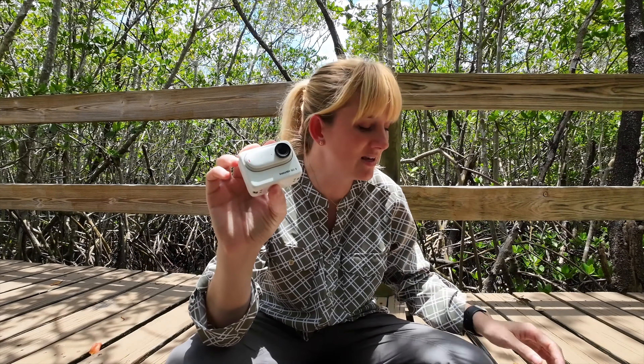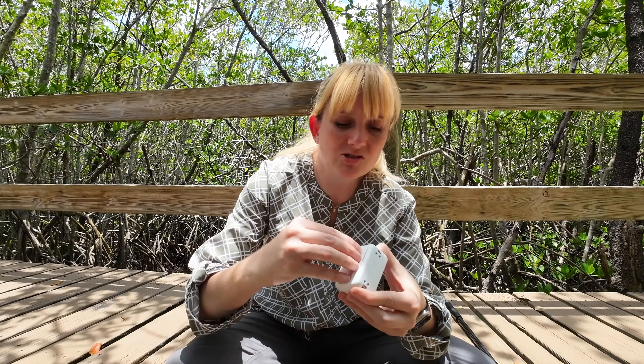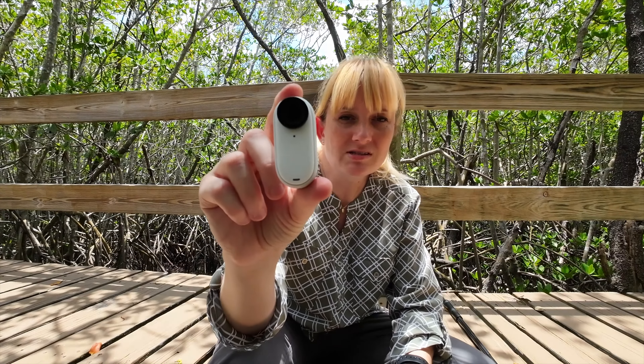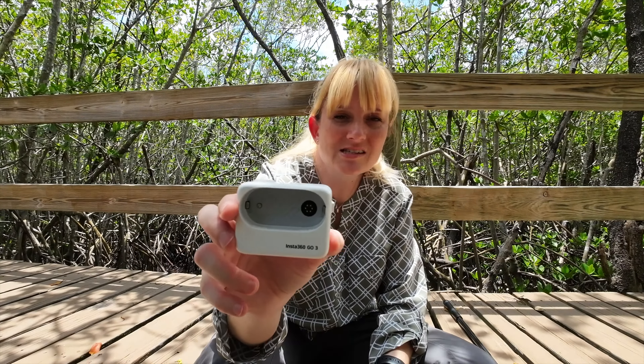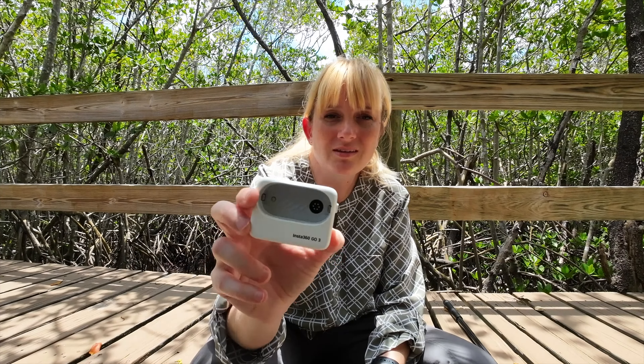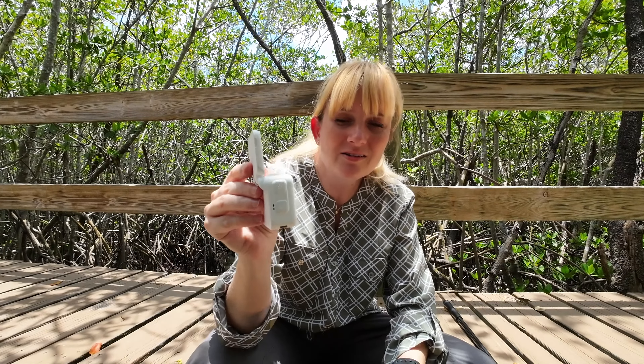I typically use a similar form factor camera — the DJI Osmo Action 3, which is what I'm using to record on now. What I like about the Insta360 Go 3 is that everything I want to use can pretty much fit into my pocket. This is the camera and its little pod. Just like the original Insta360 Go and the Go 2, it's a tiny little camera that can fit into really fun spots.